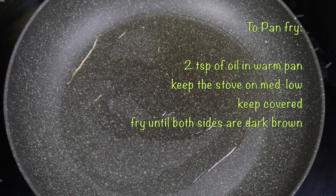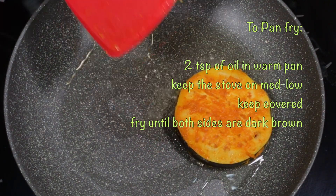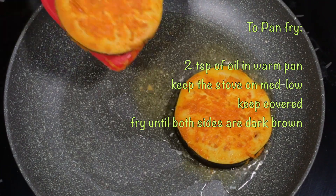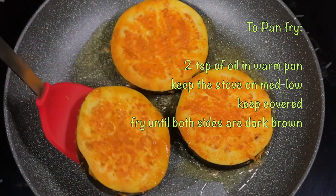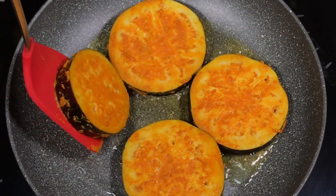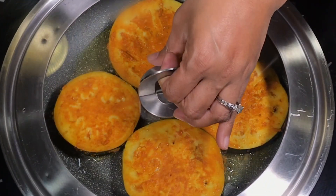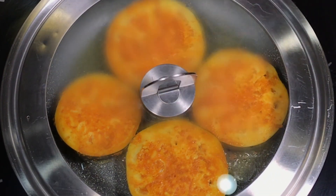I am using a small pan for this. I will use this small pan and cook for about 3 to 4 minutes.